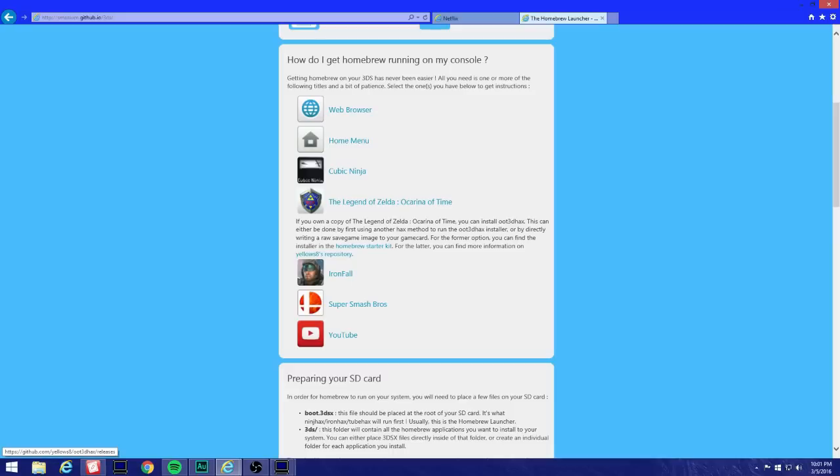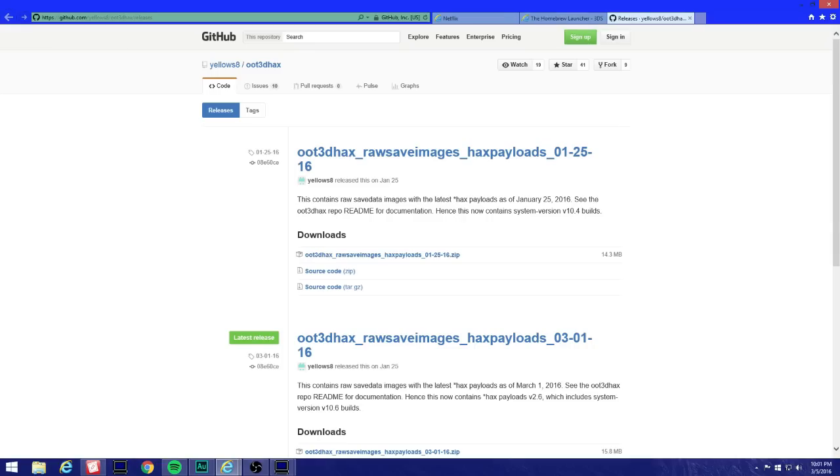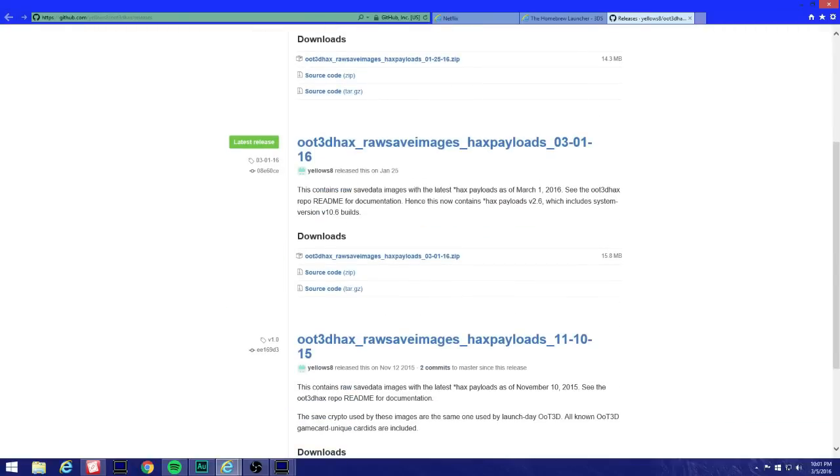We're gonna want to click here on the yellow link — it's a repository. It's gonna open up the page. We're gonna want to come here to Latest Release: OT3D hacks raw save images, hack payloads 3.1.16. We're gonna want to download it — I'm not gonna download it because I already have it.